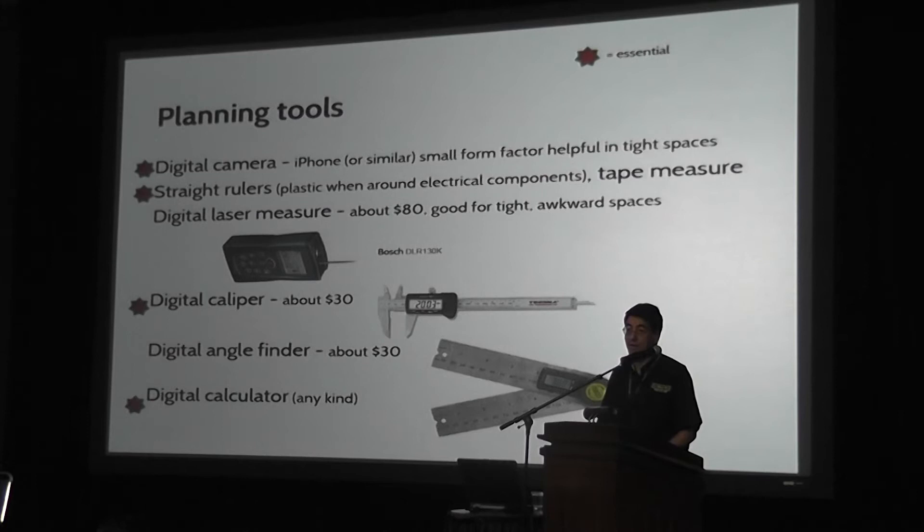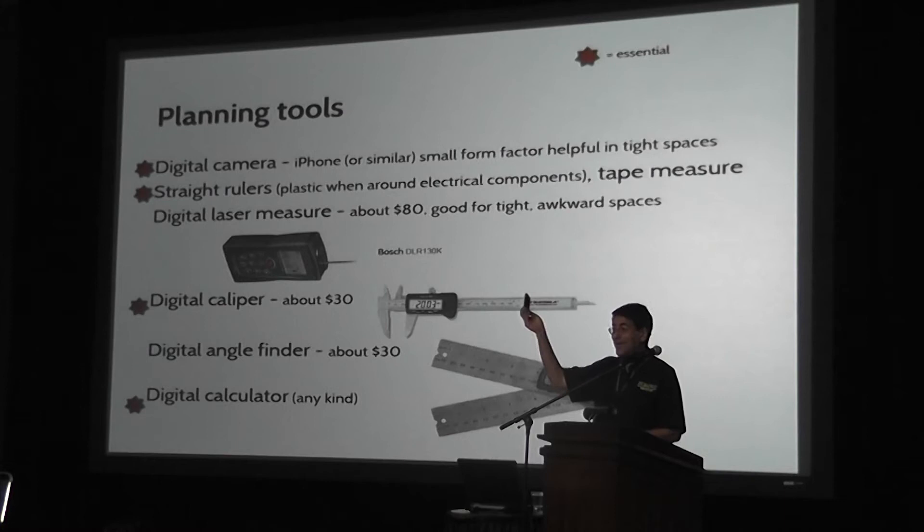And finally, you need a calculator. Almost everybody's got an iPhone or something like that these days — it's got a camera, a calculator, and actually even things for doing your alignment. So it doesn't really cost much, once you have a phone, to do all this stuff.